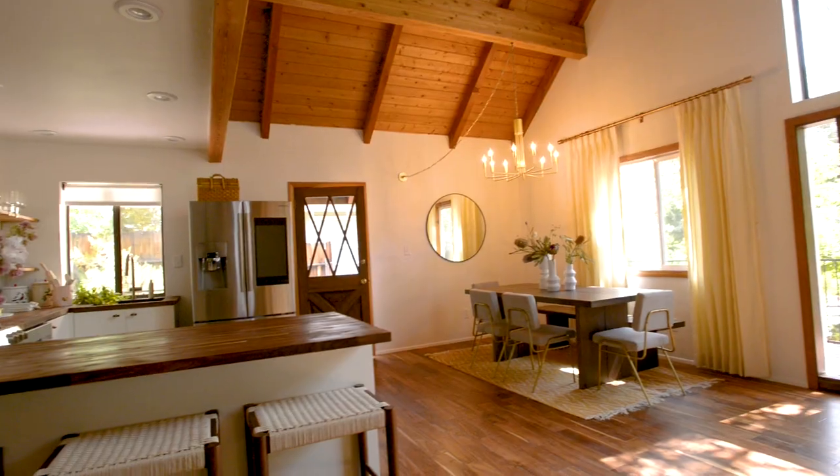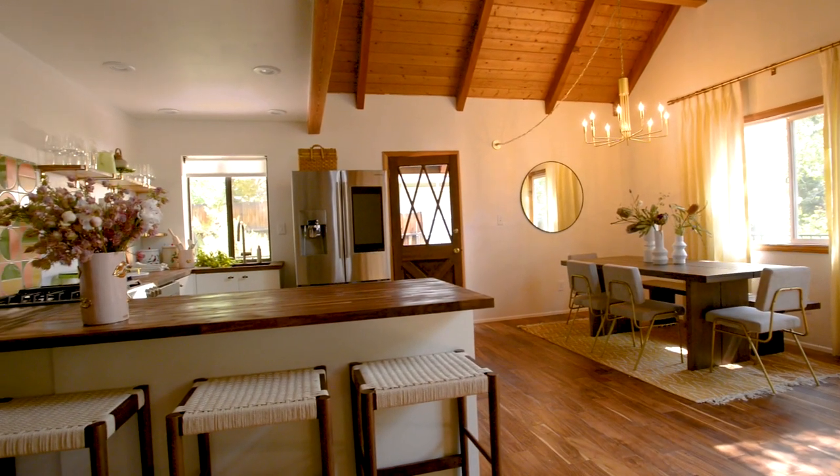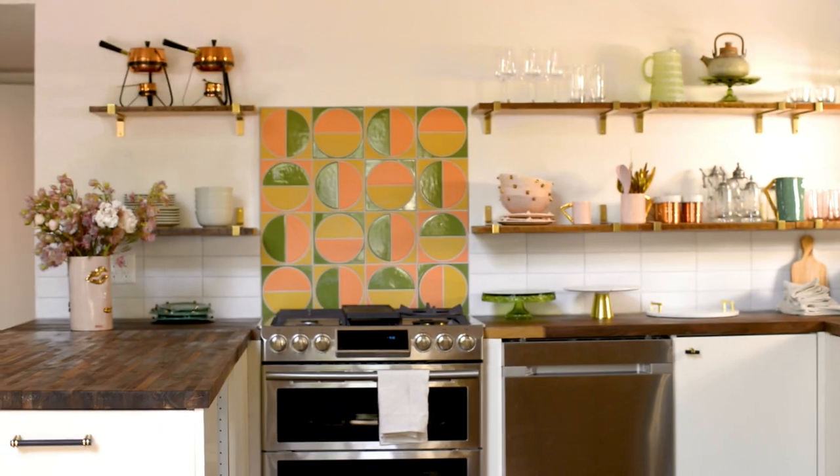Hey guys, Claire here and welcome to the Kitschy Cabin. I am so excited to be sharing with you some of the cabin today. We're going to be talking about my home base — the kitchen and dining room — and I'm so excited to share this with you. I worked really hard to put all of this together and I love all of the elements that went into the space.